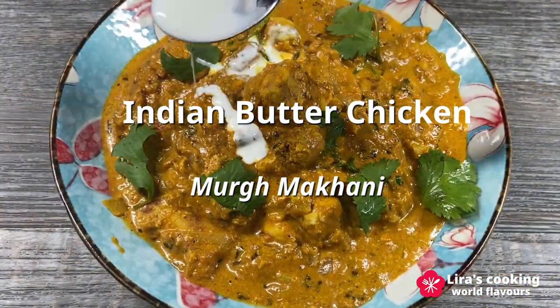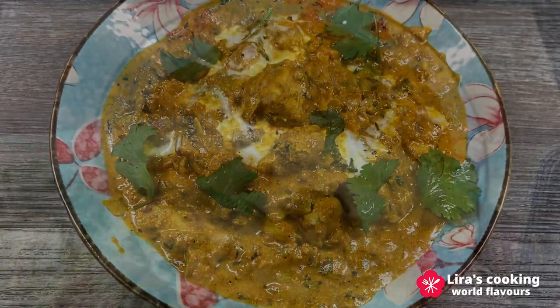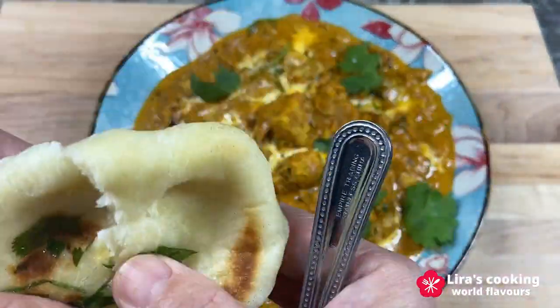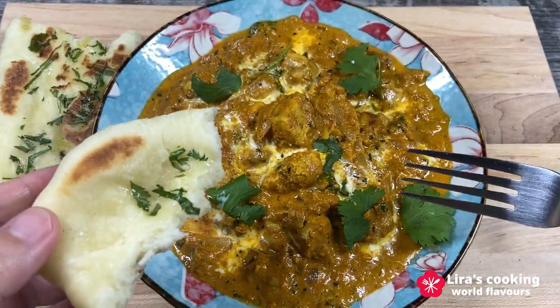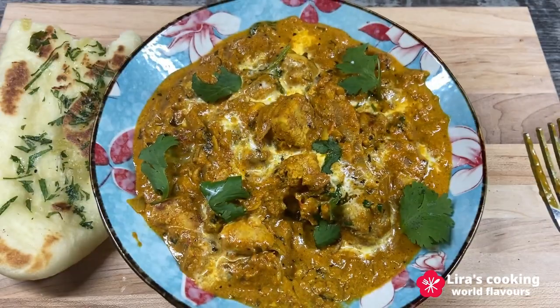This dish is not only creamy and incredibly delicious, but our recipe for today is very simple and quick, and doesn't require a blender or oven. With the use of organic chicken, you can surpass the restaurant experience.